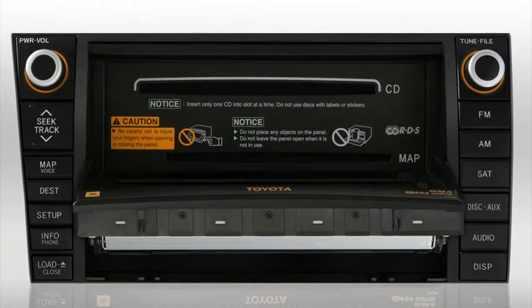The screen will flip down, revealing the CD load slot and the map disk slot. When the system is ready to accept a CD into the slot labeled CD, you'll see a steady green light on both sides of the CD slot. Simply slide a CD into the slot with the label side facing up. You can continue loading disks in the same manner until you've reached the four disk capacity.